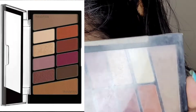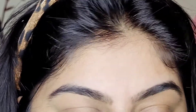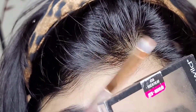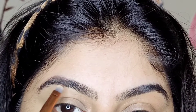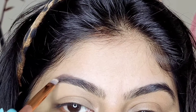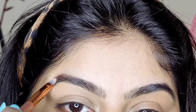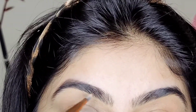I am using this eye palette — this is from Wet and Wild — and I am taking this brown matte shade. I will also use my eyebrows so that you don't have to use more things in this palette. My eyebrows are already shaped and I don't want to do more, so I am just going to fill in the brows.